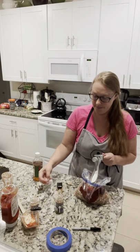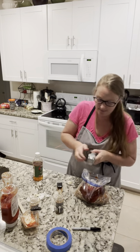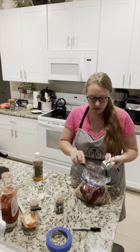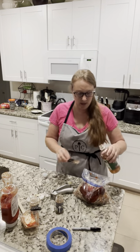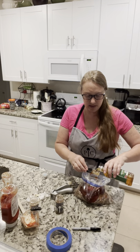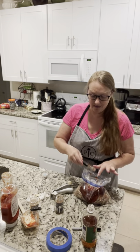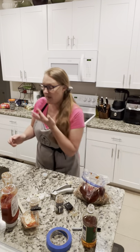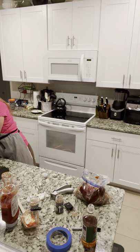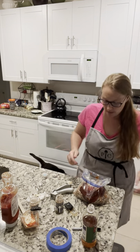Pop the other garlic clove in. The last part of the recipe is one tablespoon of apple cider vinegar — it just adds a little something, a little kick, makes it yummy. This is why I cook in an apron, so I can wipe it all over myself!